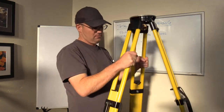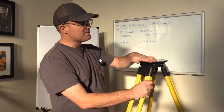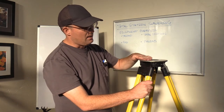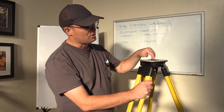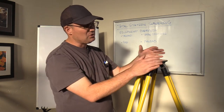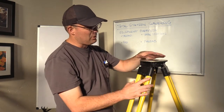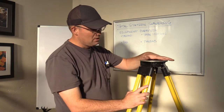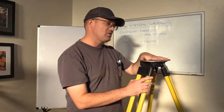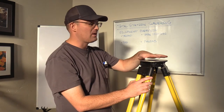This is the tripod that we would put a total station on. It's got a nice wide circular top plate — some of them have a triangular shaped top plate, which are a little harder to use. This round top plate gives you more room to position the total station when you're setting it up. I'm not going to teach you how to set up a total station in these videos; there are good videos on YouTube that show how to do that already, and I'm going to link to those.